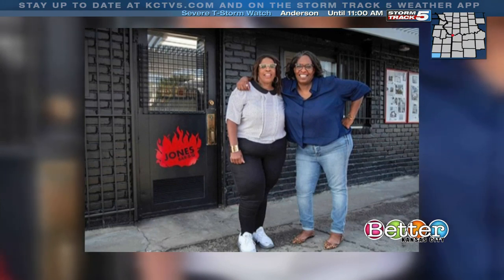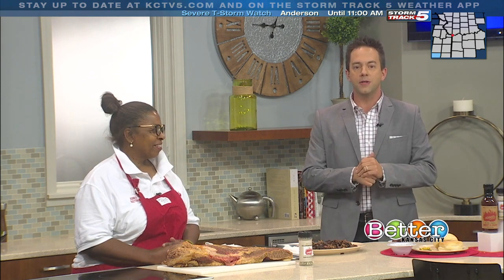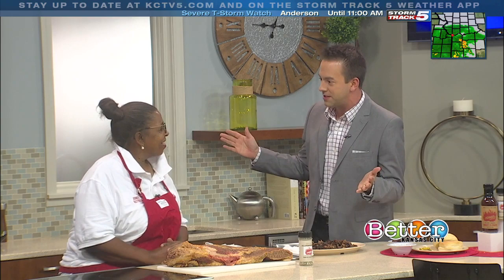They were recently featured on Queer Eye Season 4, and here to tell us all about it and show us how to make some grade-A burnt ends is Debbie Jones of Jones Barbecue, one half of the sisters. Thank you so much for being here today.